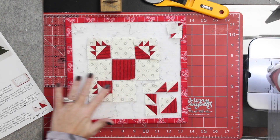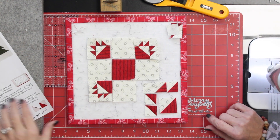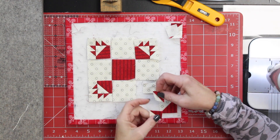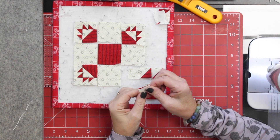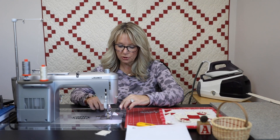I have some of the block already laid out here, but I saved one of these corners to stitch so you can watch that. According to my directions here, I need to piece two of these together. These are going to go right sides together, and make sure you stitch a little bit shorter than what you normally do because these are teeny tiny little pieces.